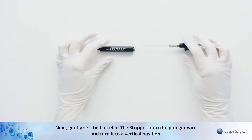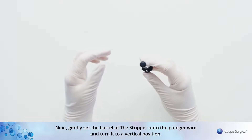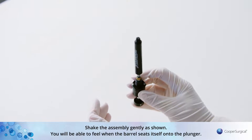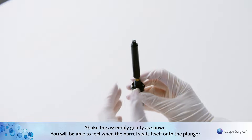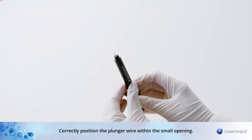Next, gently set the barrel of the stripper onto the plunger wire and turn it to a vertical position. Shake the assembly gently as shown. You will be able to feel when the barrel seats itself onto the plunger. Correctly position the plunger wire within the small opening.